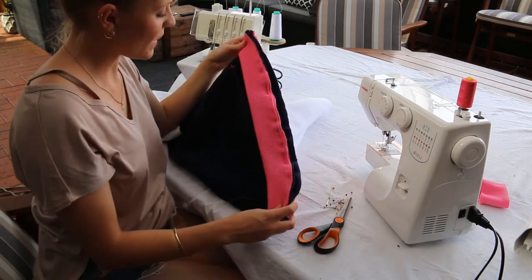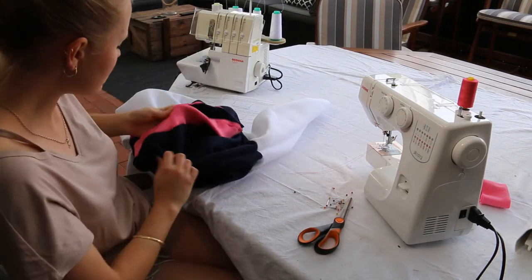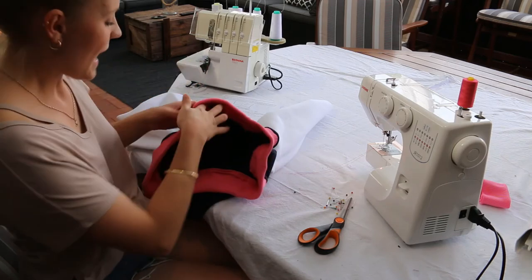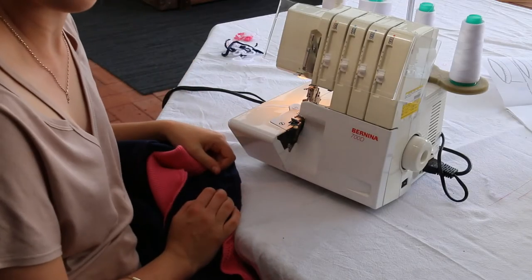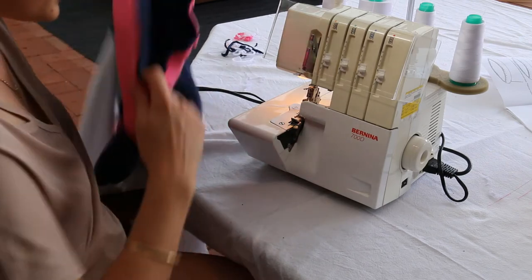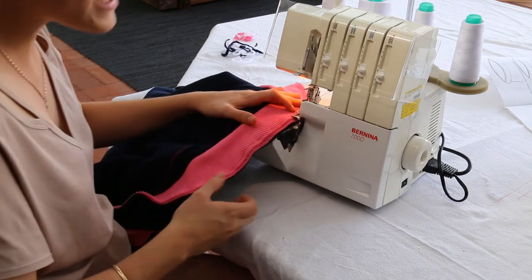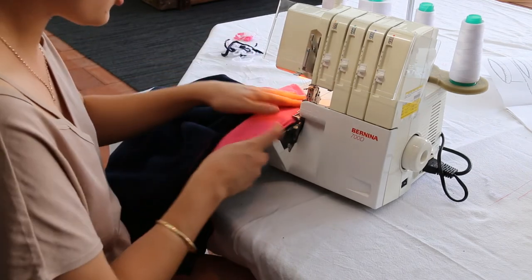Now that we've finished stitching around the waistband, turn it through the right way and check all the way around that there are no holes where you've missed the fabric attaching to the ribbing. If you don't have any holes, move over to the overlocker and overlock this edge to neaten it up and add strength. When overlocking, remember there's no arm or space for the rest of your fabric unlike the sewing machine, so keep all excess fabric tucked under. We want to sew on the edge but not cut too much off, so take your time and stop to readjust the fabric constantly.